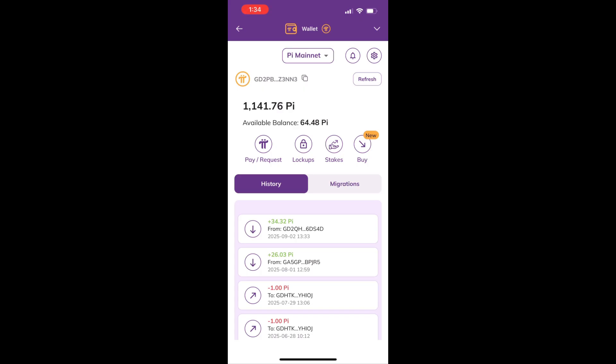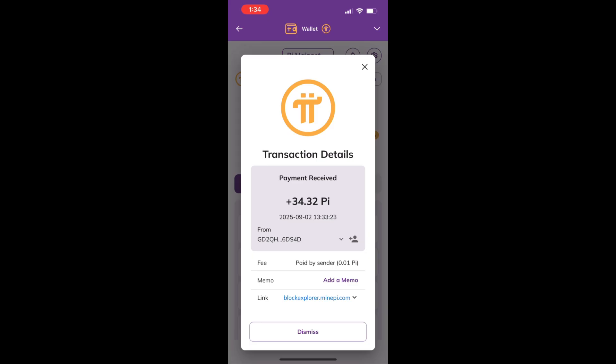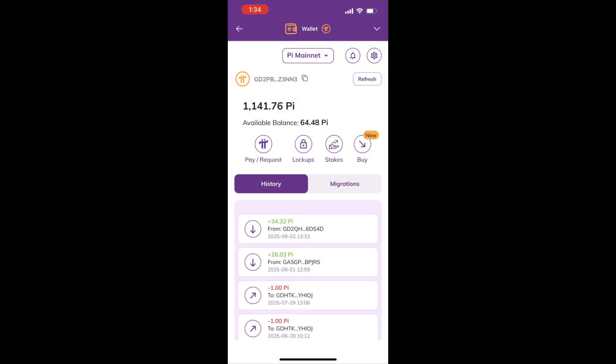As you can see here, the first transaction — if we open that one — the 34.32 PI has been successfully deposited to our PI account. Basically that's it. It's fast — it took me only around five minutes to complete the transaction.